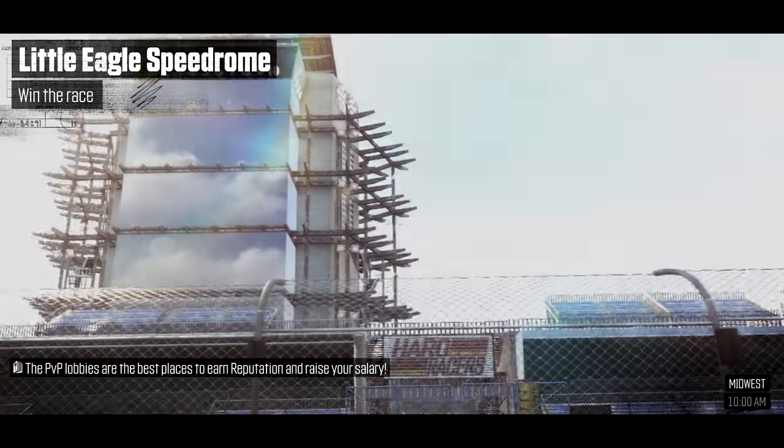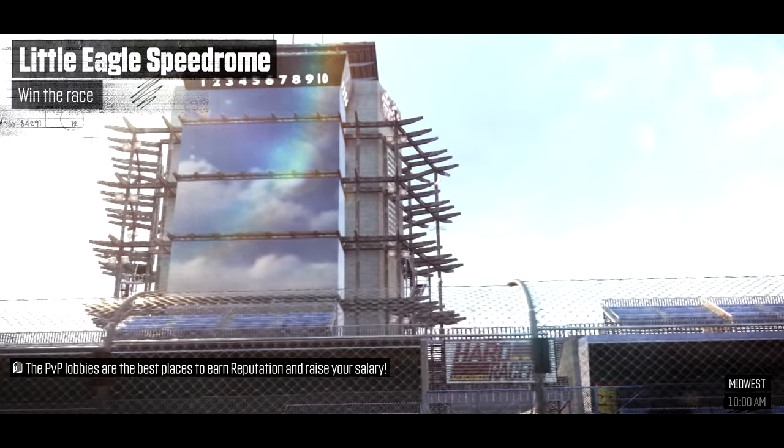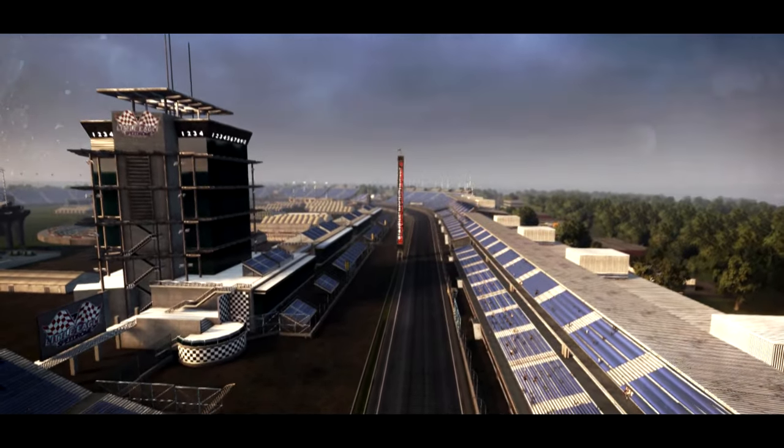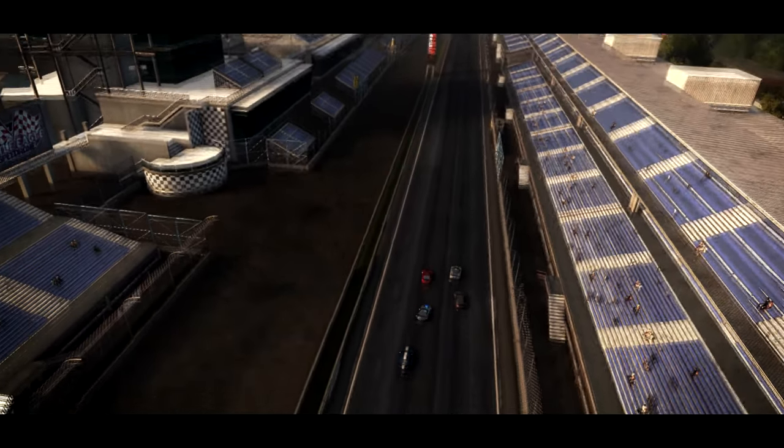What's good guys, it's your boy AfroBearGaming here back again with another video. This time we're going to be building a $550 PC build that can run most games at 1080p mid to high settings with 60 plus FPS.